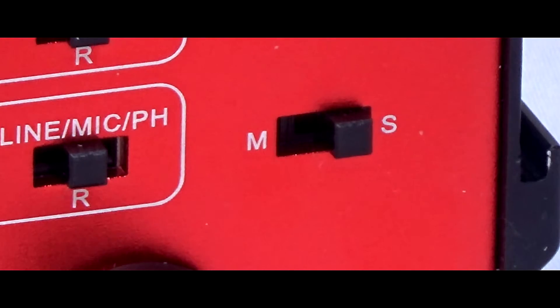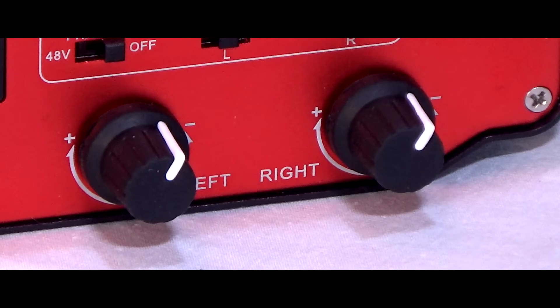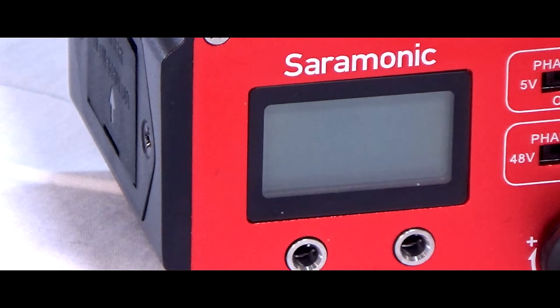The only inputs it doesn't accept are 6.5 mm jacks and phono plugs, so adapters would be needed for those. The gain is set by the two control knobs on the front, where there is also a meter which is lit to make sure you're not setting the gain too high on the input side. Sound can be monitored directly via the headphone out socket, although it is a little bit hissy in use, so personally I prefer to monitor from the recorder or the camera.